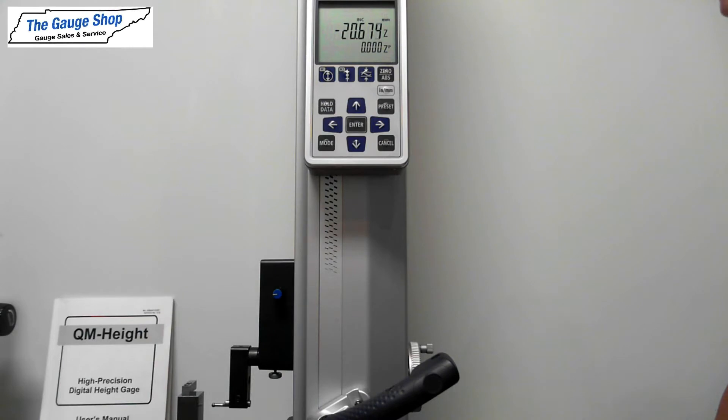In this video, I'm going to be showing you how to properly set the probe ball diameter for your Metatoyo QM height gauge.